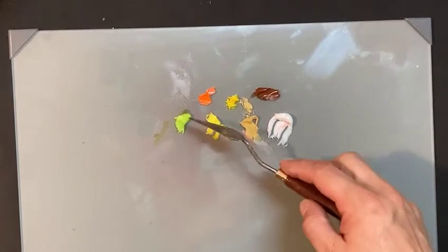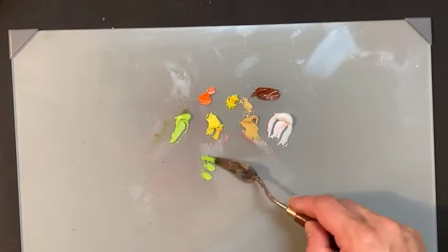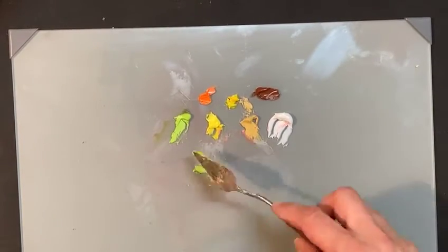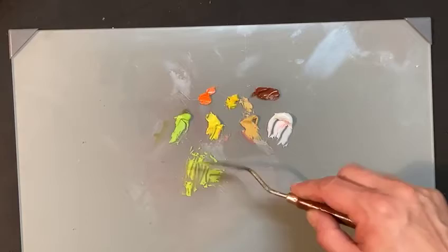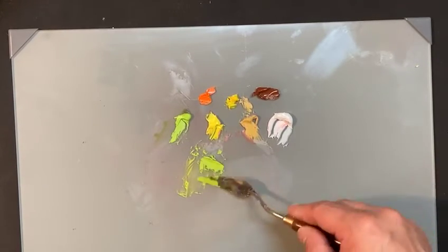Let's talk about getting your greens to have some life to them. Very often, when these greens are in the sunlight, if you use the high chromium green right out of the tube, it can look a little fake. And the natural tendency is to want to grab some yellow and put it in there to make it look like the light is coming through the leaf or something.